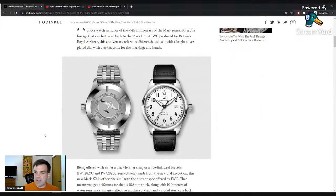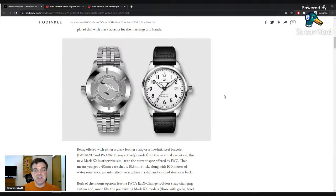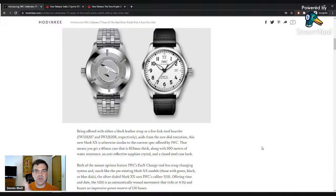The pilot watches are probably IWC's most popular line, followed by the Portugieser line. When most people say IWC, they think pilot watch. This is a 40mm watch, just under 11mm thick, with 100 meters water resistance. Nothing is new other than the dial in terms of specifications — it just has the silver dial. This very much follows the Type A Flieger format, with a frosted silver look which I do like.